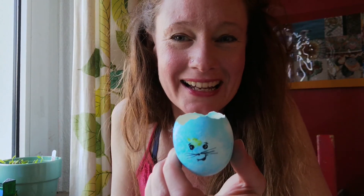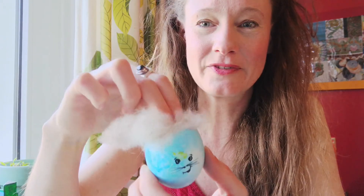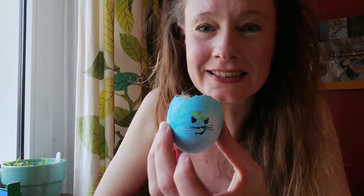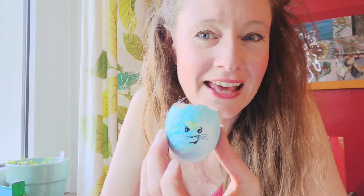Dann gebt ihr eurem Ei ein Gesicht. Das werde ich jetzt mal eben versuchen. Das Gesicht malt ihr aber eher nach unten, also hier auf die untere Hälfte. Jetzt sieht mein Osterhasenei so aus. Jetzt kommt hier oben ins Köpfchen noch das Schafsfell. Und jetzt werde ich erst einmal alle gesammelten Sachen zusammenkleben, sodass ich schon fast das fertige Ergebnis habe.